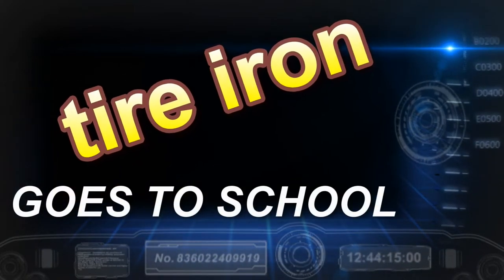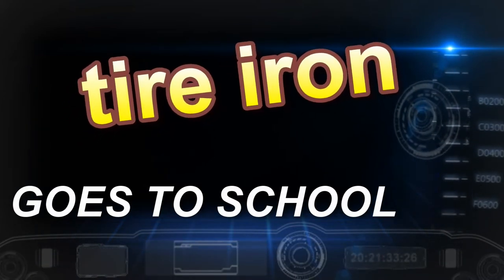Hello shooters, another installment in the CZ Scorpion Evo series — this one is about carrying it concealed. When I built a CZ Evo for one of my buddies, I had to get one after I finished that project for my own, and then I got to thinking: there's got to be a way to carry this bad boy.